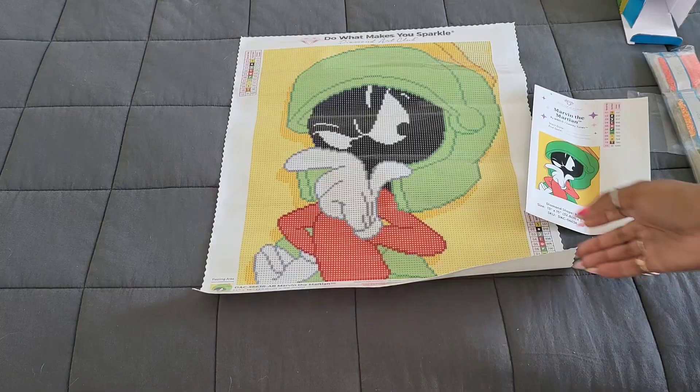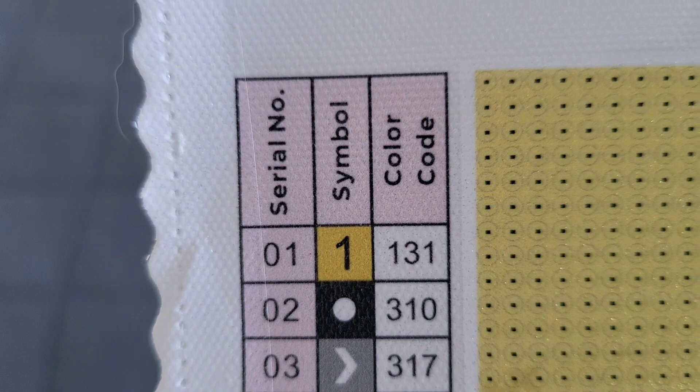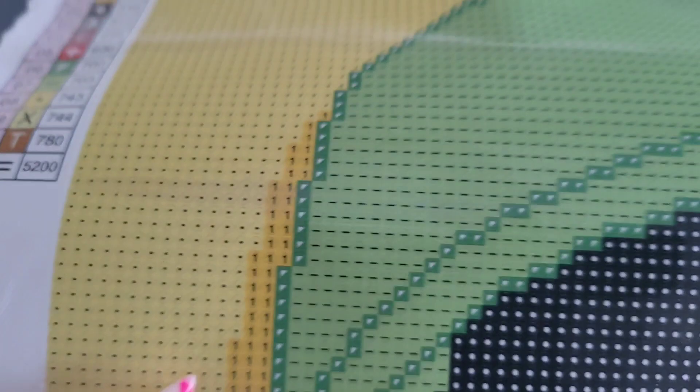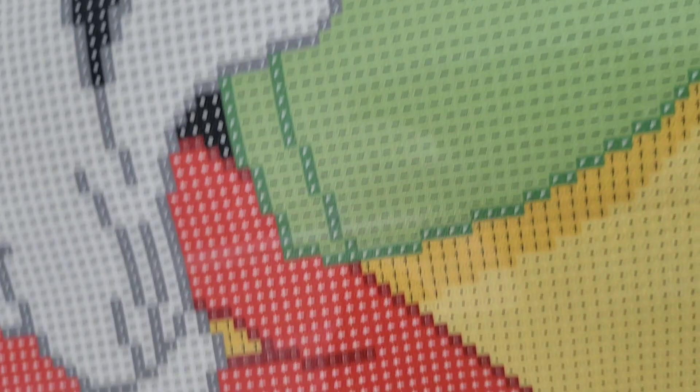If you're new to Diamond Art Club, look at the top of your kit — that's where your AB drills go. Any special drills are typically at the bottom, but in this kit we just see regular symbols. We're looking for symbol number one — and we can already see number ones right here at the top of the canvas. That little thing on the back of his helmet has the number one, and it's also used as a shadowing color on the side of his helmet.